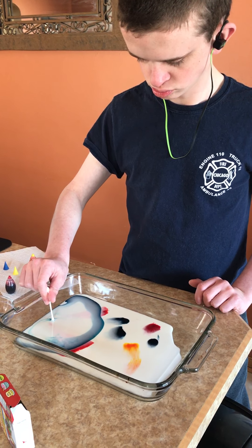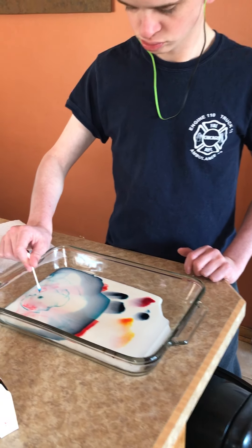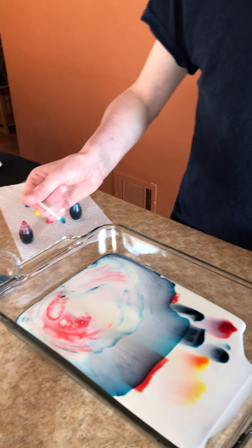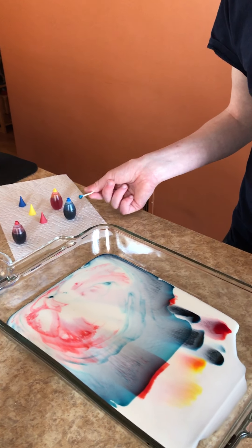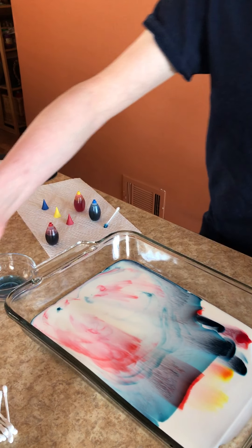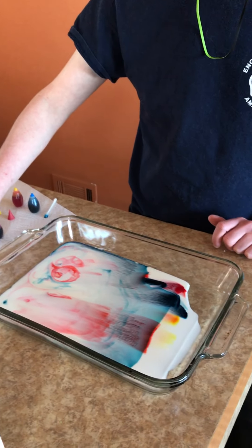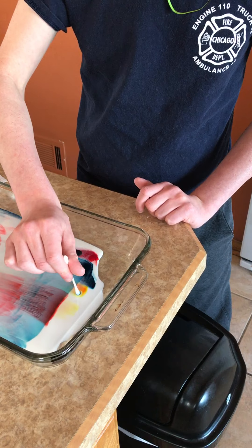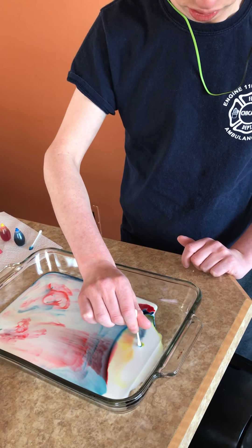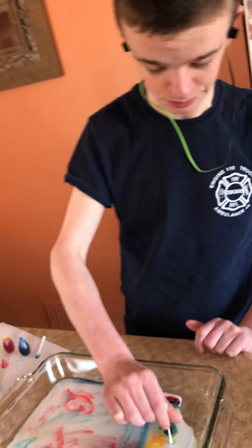Now you're gonna dip it into one of the colors and remember you're gonna leave it there for 15 seconds. Okay, you can try it — maybe re-dip it. Whoa! Maybe get a new cotton swab, put that one down, grab another one, dip it in the soap and then dip it into a color. Whoa, very cool! You can try another one.